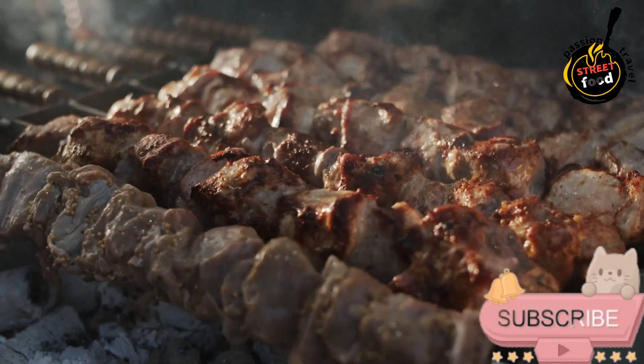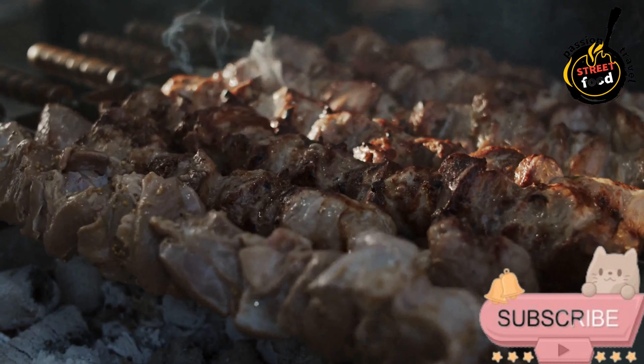Vegetables for skewering: bell peppers, onions, cherry tomatoes, zucchini, etc.